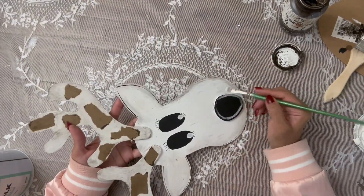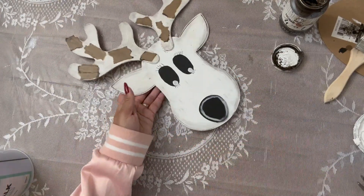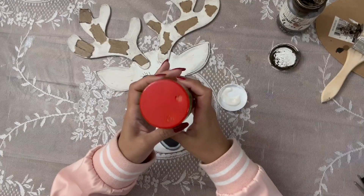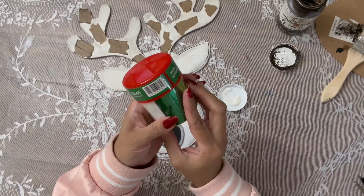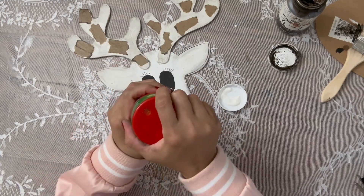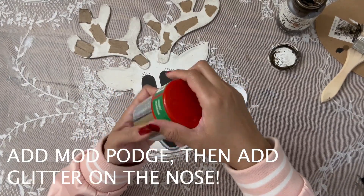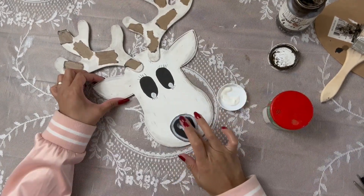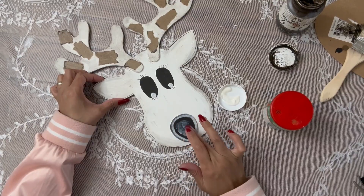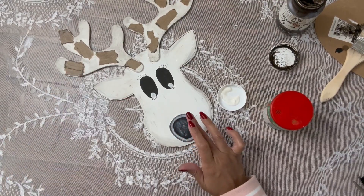Now she's adding an outline of black around the antlers. I'm loving the contrast — that's what it's all about. She's adding some contrast, mixing and matching, doing a little bit of shading. That kind of reminds me of how I saw an artist doing a charcoal sketch, shading and adding contrast, and that's kind of what she's doing right here.